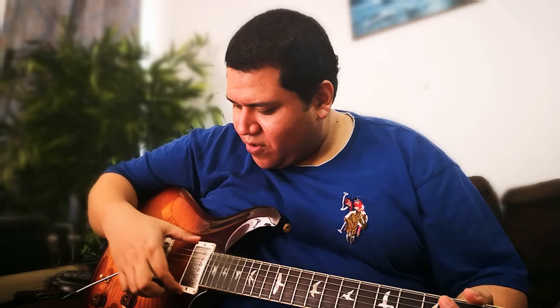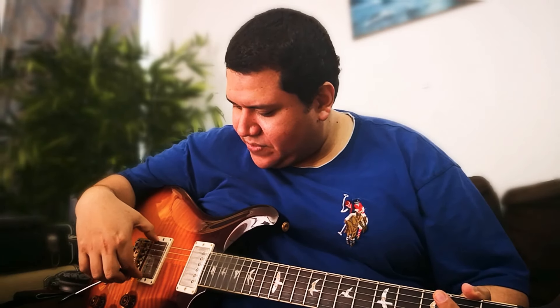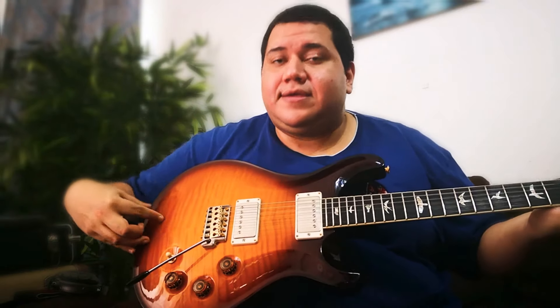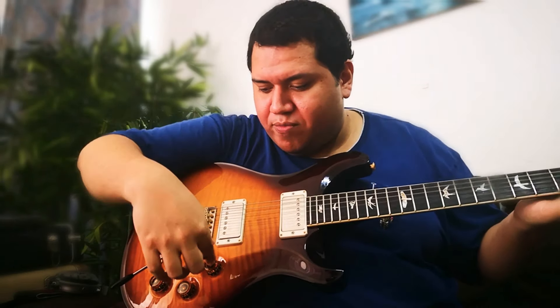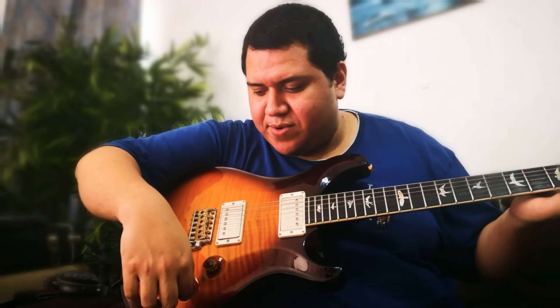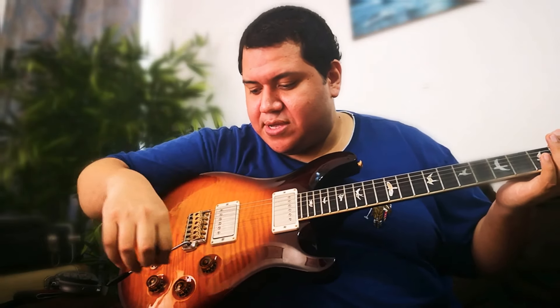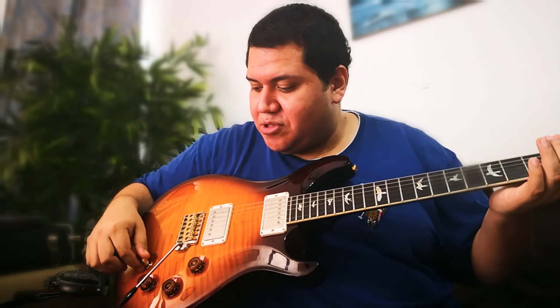It has humbuckers customized for the DGT and it has three pots: volume for the bridge, volume for the neck, and a single pot which is the tone. This tone pot is master and also splits the coil of both humbuckers. And you have a three-position selector.